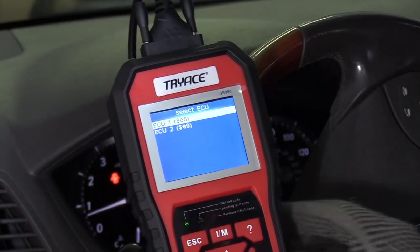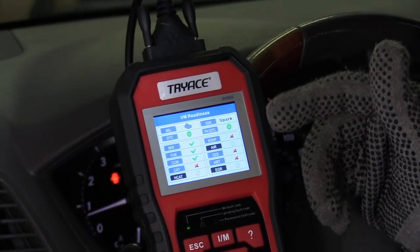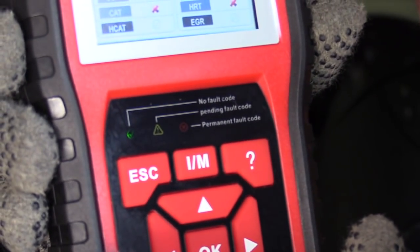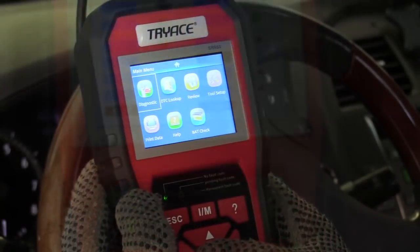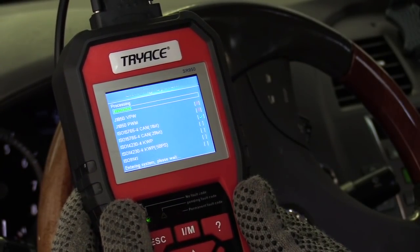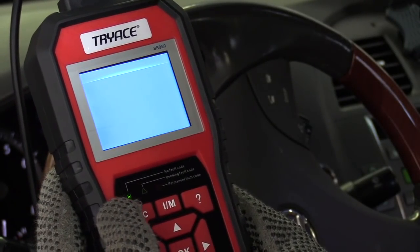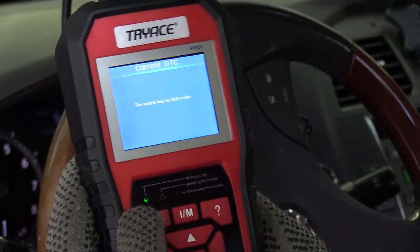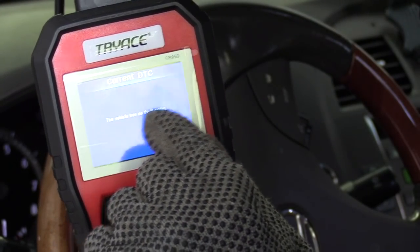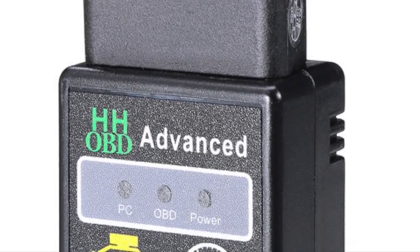Now we're going to press the IM button right here, which gives you instant access to your drive cycle and emissions information. All right — that little beeping alert lets you know there's no error. The green light confirms there's no fault. Let's troubleshoot again and make sure there's no codes — read the codes — current codes — and there are no fault codes now.